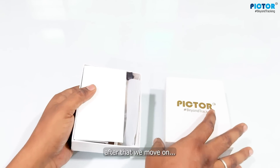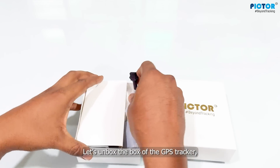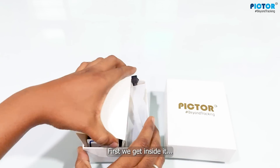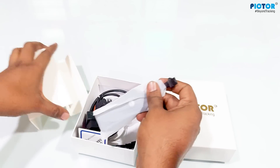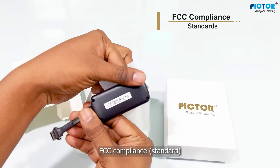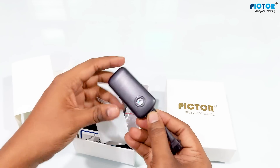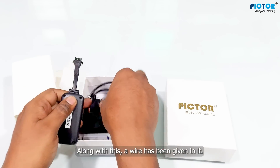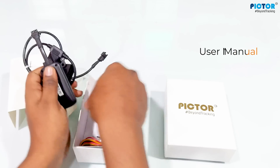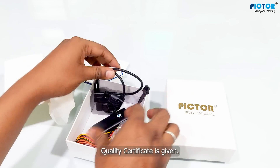Let's move forward. We are providing a GPS tracker through the unboxing of this product. I'm unboxing the GPS tracker from the box. Let's see what things are inside. First, we find a device inside it. Whether this device will work in the US or if it is compliant with US regulations, this device is waterproof. They have also included a wire with it, and there is a user manual and a quality certificate.